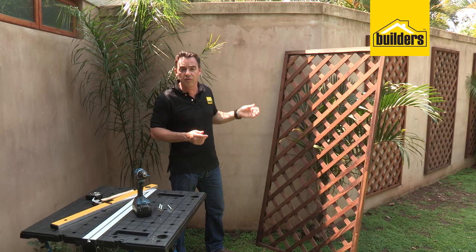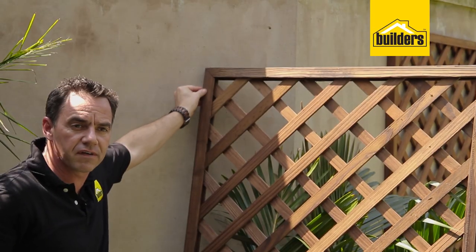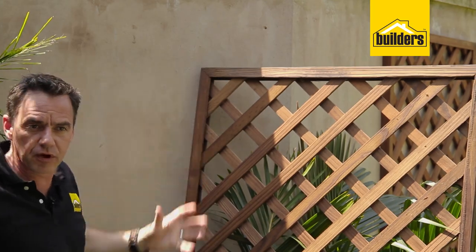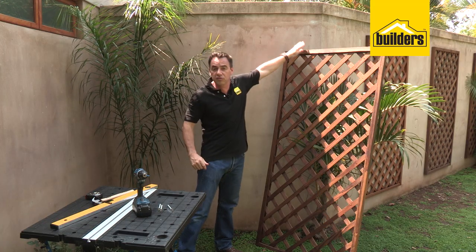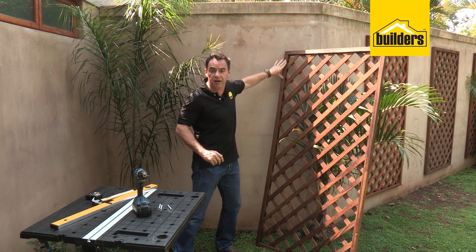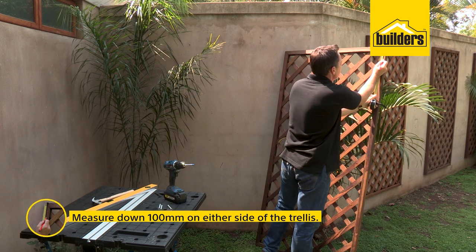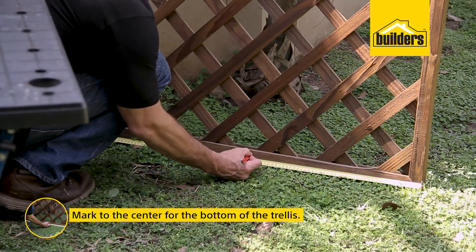We've got the position of our trellis. We're now going to drill some clearance holes around about 100mm down from the edge. It's always advisable to put the fixings on the side stile of the framework — that's where it's taking all the load, as opposed to the top. As it ages over time it could tend to fall off, so put it on the side section. I'm going to measure down around about 100mm, one on either side, and when it comes to the bottom, just one in the center.